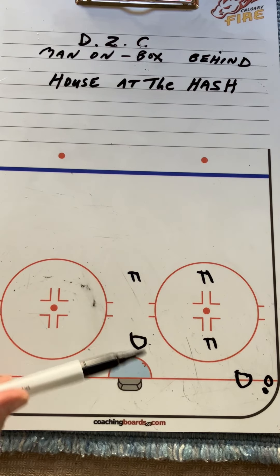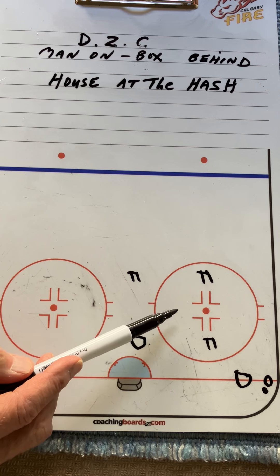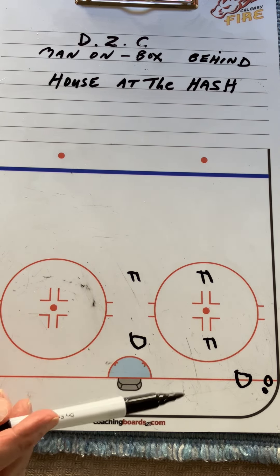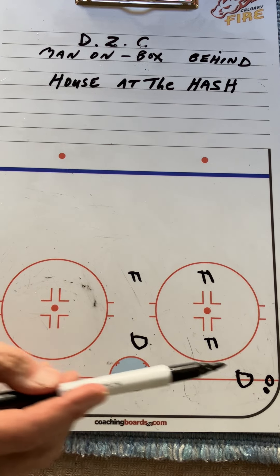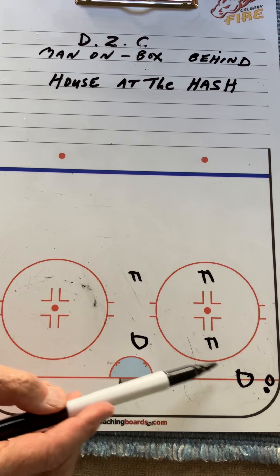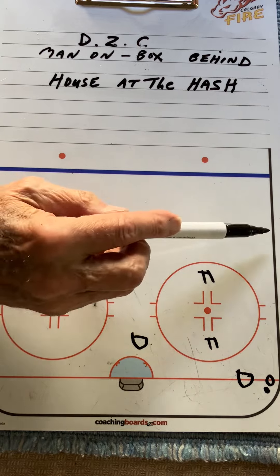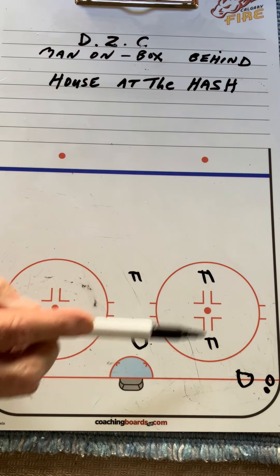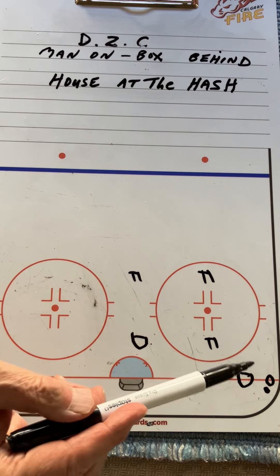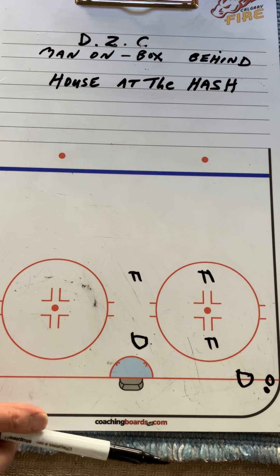The man on, box behind shape is better than the dice, where you would have a player waiting in the middle and you wouldn't have a man on, because this teaches pressure and support. This is generally the shape of man on, box behind — really collapsing, protecting the scoring area and being aware of the player in your area you're responsible for.